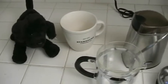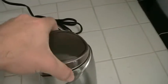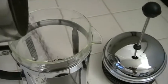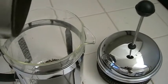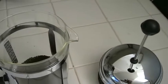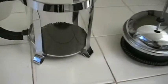So the next thing we need is to put the coffee in the coffee press. There's a little bit more — there we go. And there's the coffee.